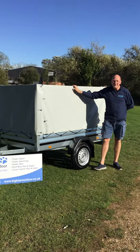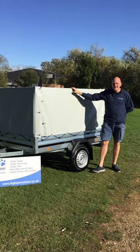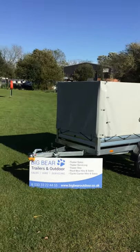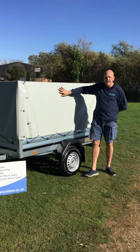Welcome to Big Bear Trailers and Outdoor in Aldwinkle, Northamptonshire. A little bit windy today, so apologies for the wind noise. Basically, we have a review for you today on the Brendrup 1205, this time with the high frame and cover.